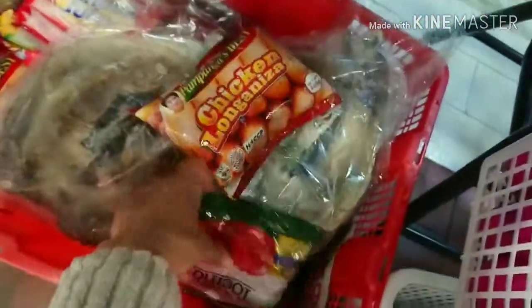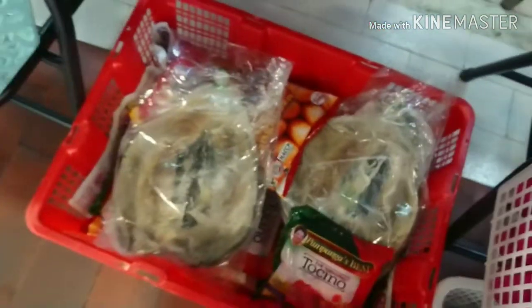That's longganisa — Filipino sausages — that's pork, chicken. Oh, it's bangus! Of course, bangus is a fish. Hi guys, that's it for today. Thank you very much for watching. Although we failed our challenge, thank you very much for watching and please don't forget to subscribe. See you tomorrow — bye!